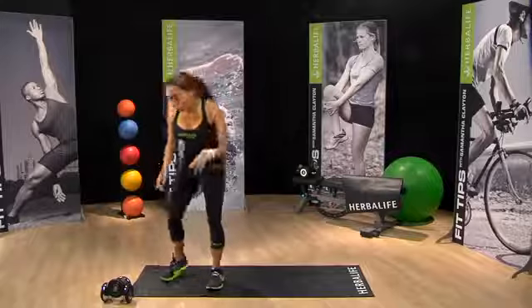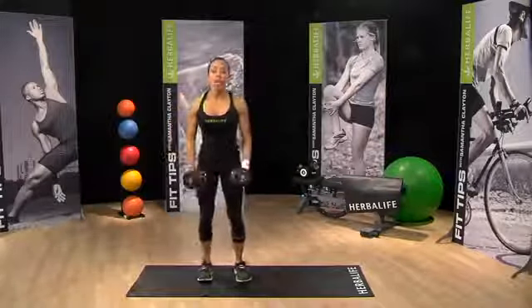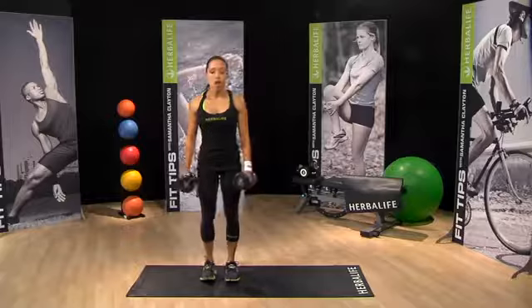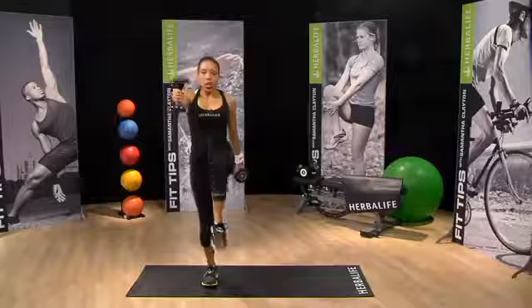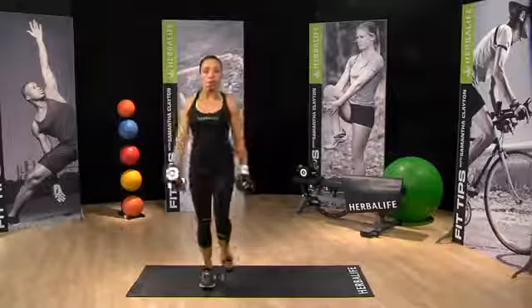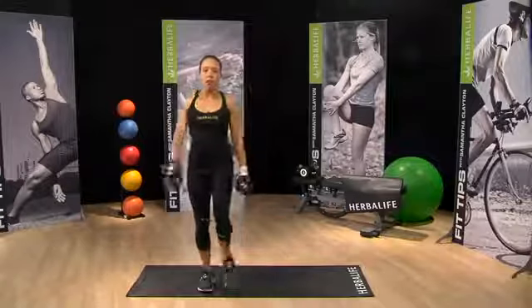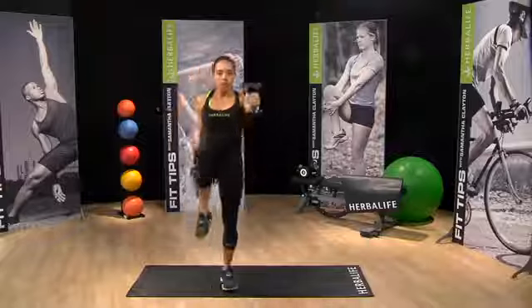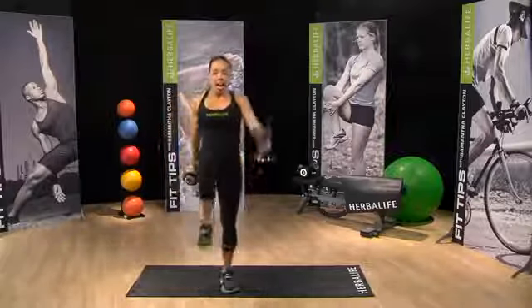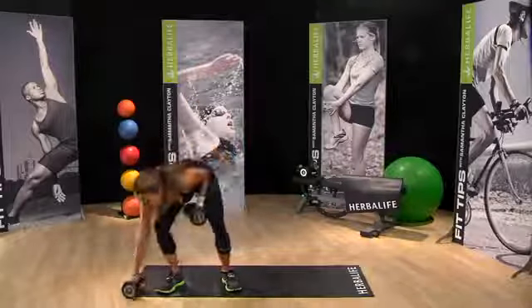Our last time through. If you have some hand weights, why not give this a try for our third time through. Arms up. This time the arms are just coming up to the height of the shoulders. You're not swinging the weights — we're lifting the weights. Just lifting and controlling. Adding in a little bit of resistance and strength.